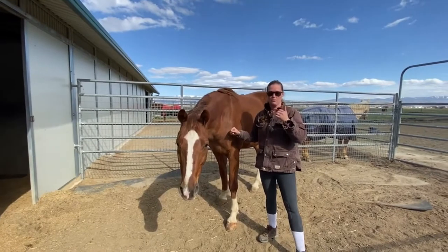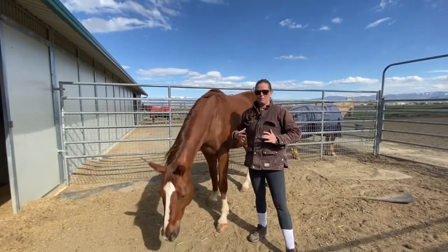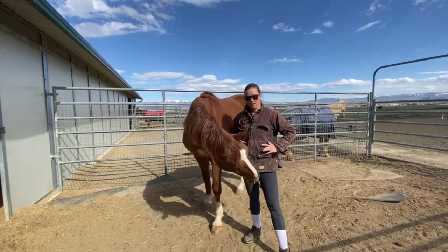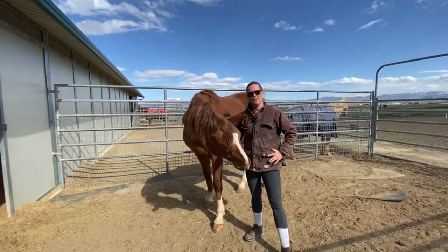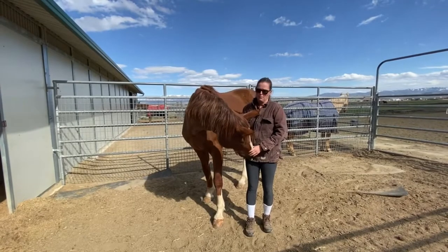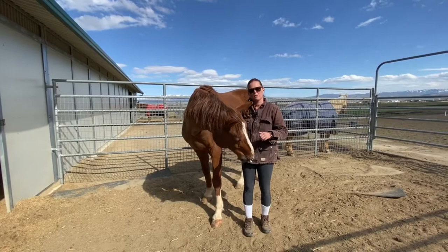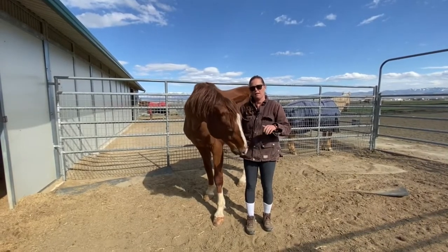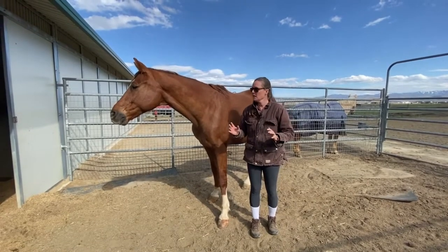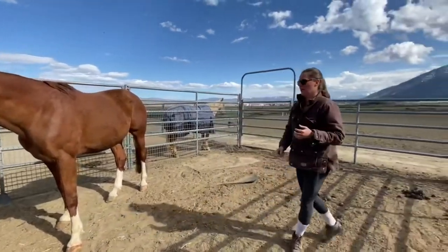Am I breathing in through my nose, deeply filling up both diaphragms, and connecting all the way down through my spine, through my feet, and into the ground? It's really important that I connect with the earth before I come up to my horse, so that I am centered and in a good, positive, relaxed light.